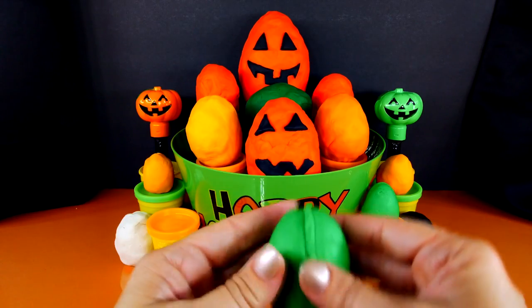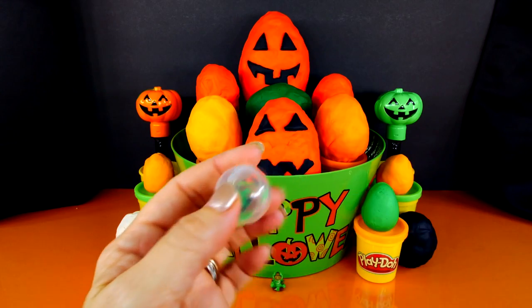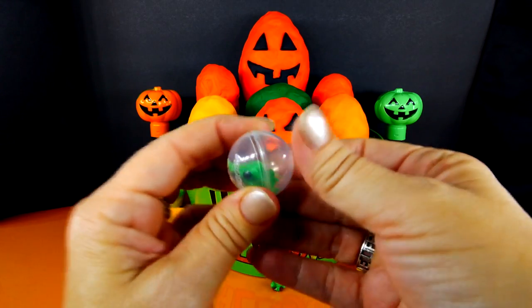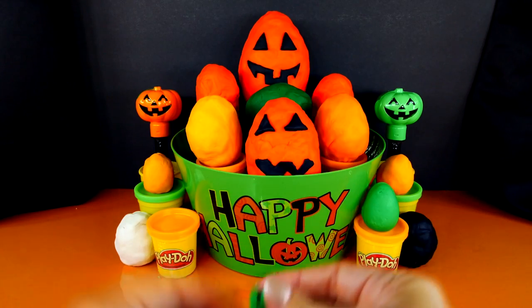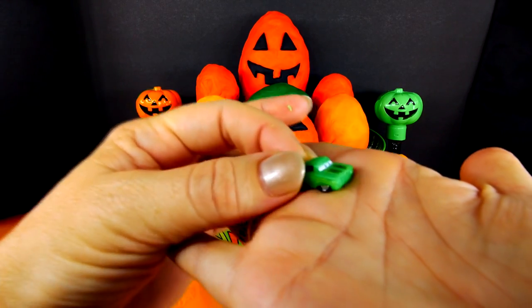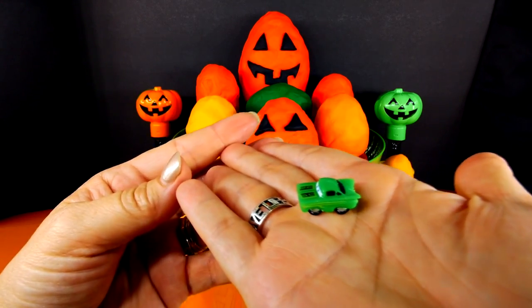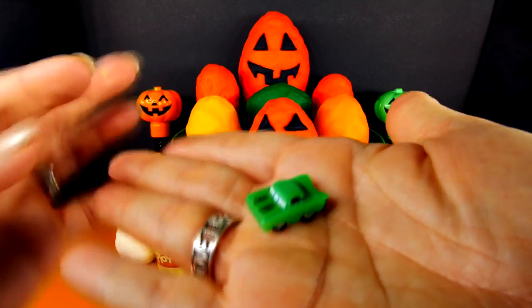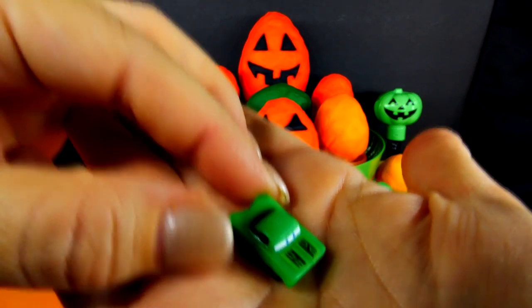Next, let's go for this green egg. It's another green thing — what is it? It's a green car! I think that car is from the Disney Cars movie.